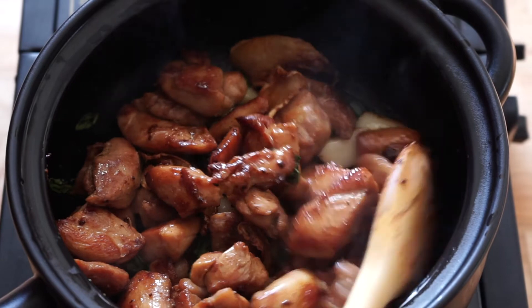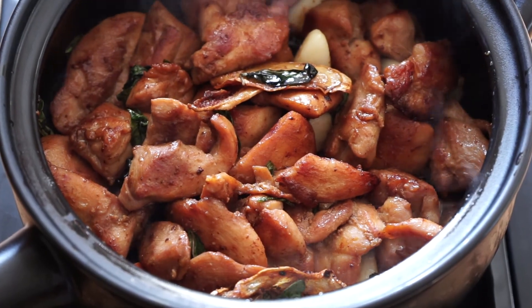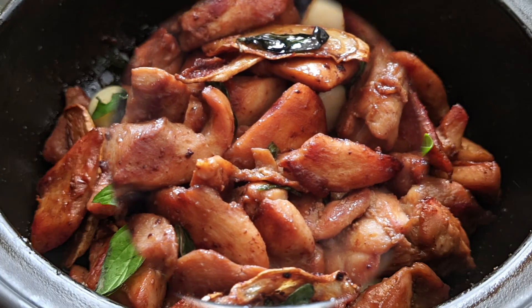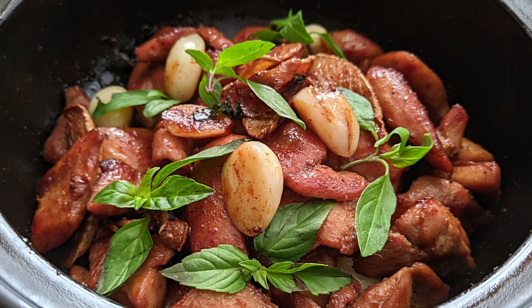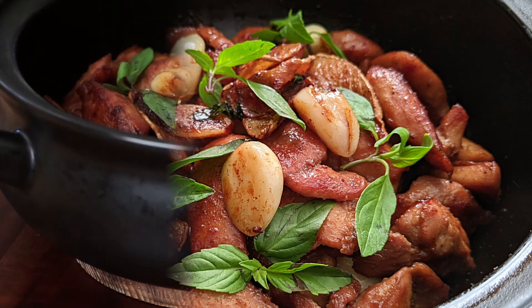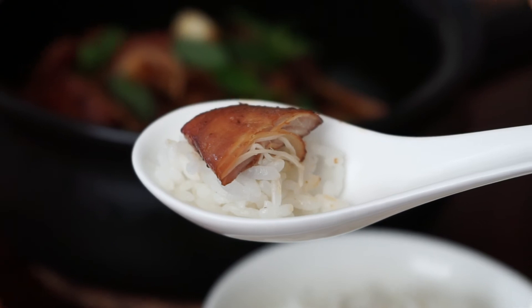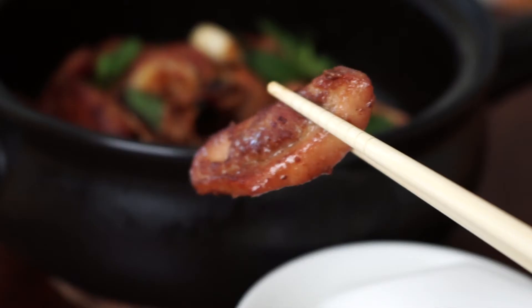My kitchen is filled with yummy aroma right now — the toasty garlic, ginger, basil, and wine. Add a few pieces of fresh basil leaves right before serving for a lovely presentation. The best way to enjoy this dish is with a bowl of freshly cooked rice. It's simply flavorful.